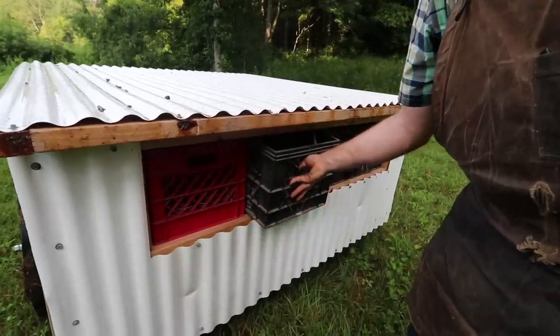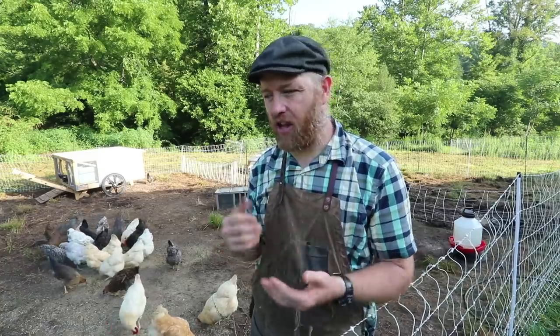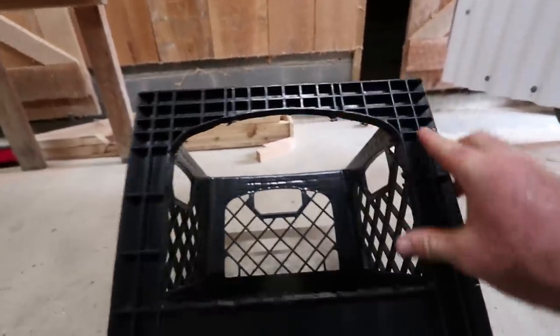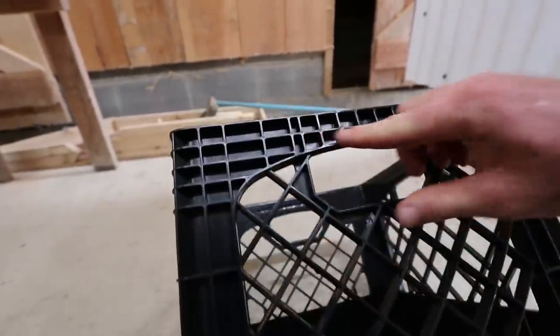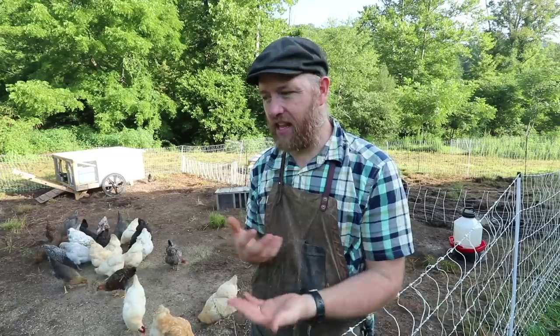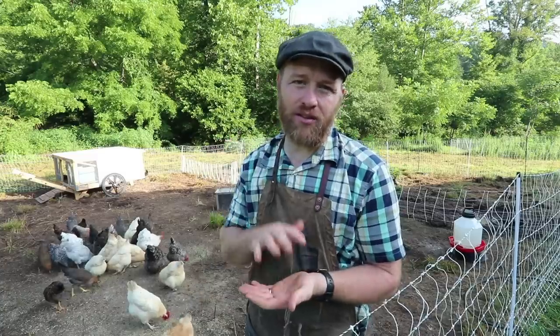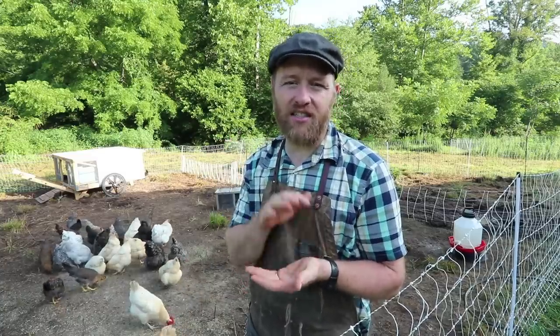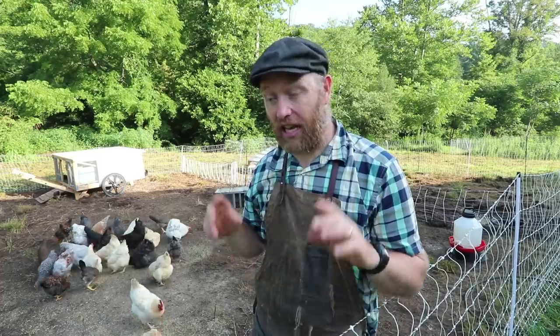They also have more ventilation through the back via the milk crates that serve as the nesting boxes. And while we're talking about the milk crates — those are self-cleaning. You buy the milk crates and they're ready to go except you cut an arch out the front. These milk crates have a natural arch already in them; you just cut along that with your saw. Because of their webbing in the bottom, dirt falls through and they're constantly self-cleaning.